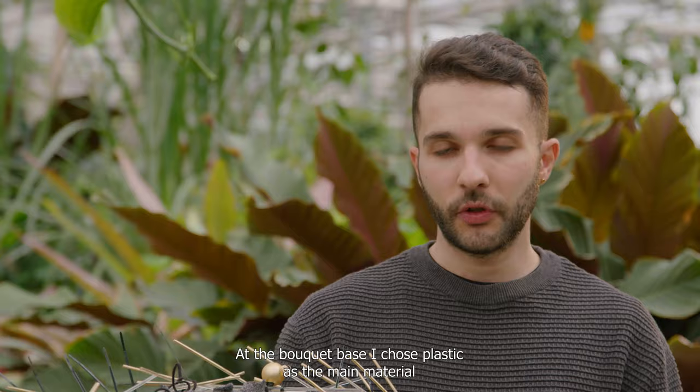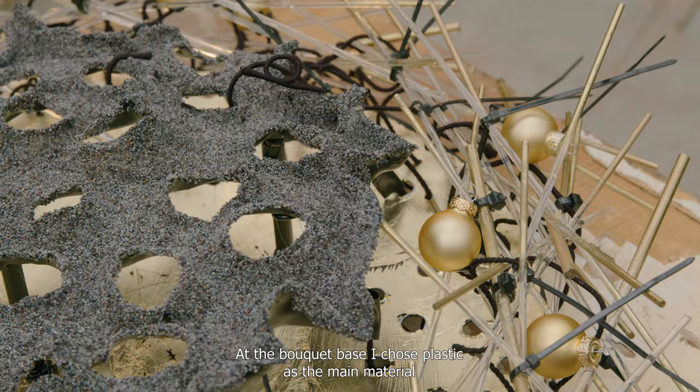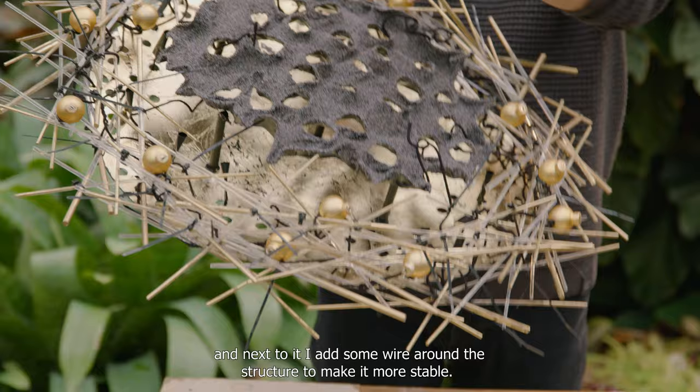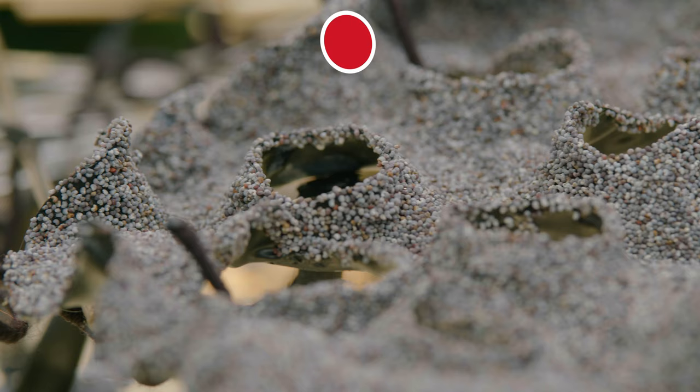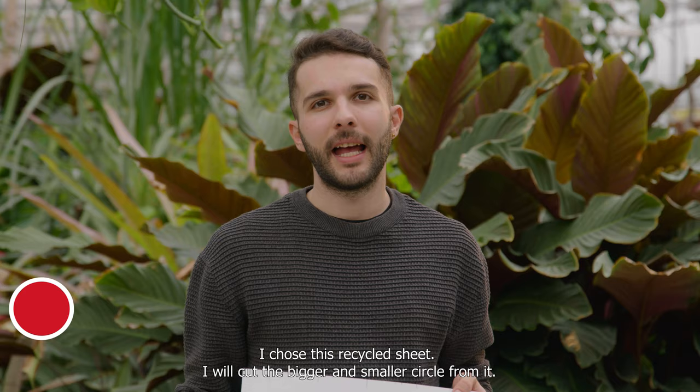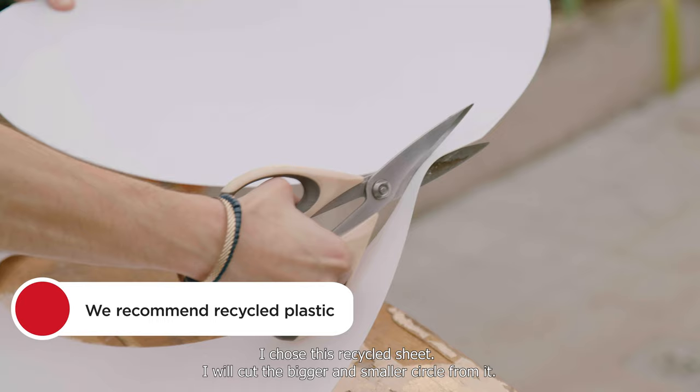At the bouquet base I chose plastic as the main material, and next to it I add some wire around the structure to make it more stable. I chose this plastic sheet, and I will cut a bigger and a smaller circle from it.